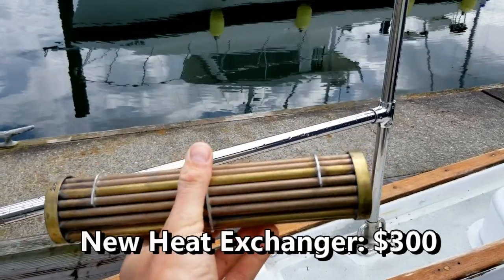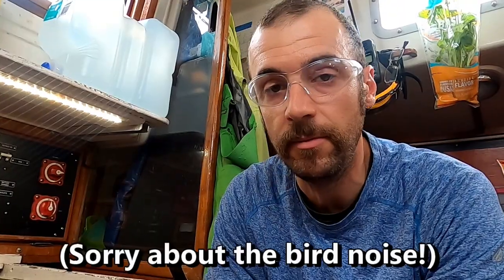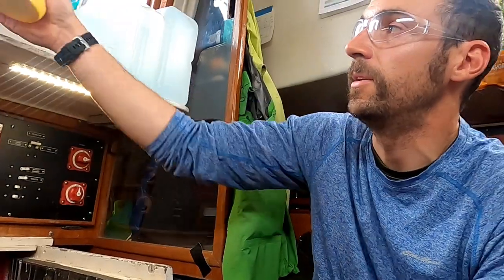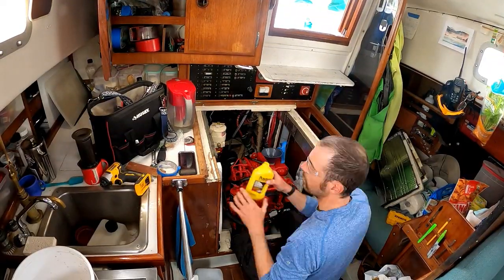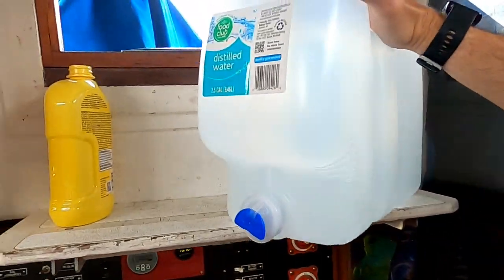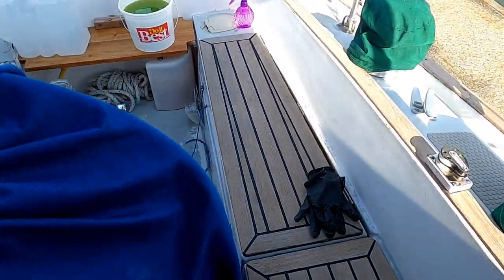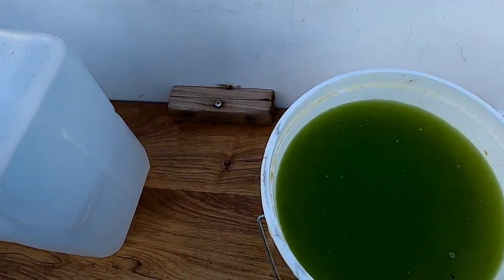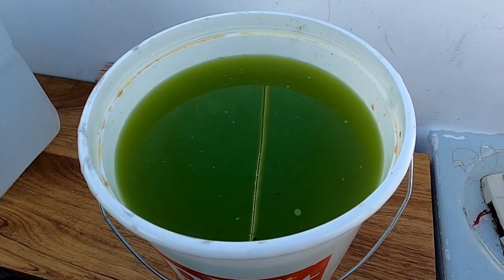We purchased a new heat exchanger and got it installed. With everything hooked back up, it was time to refill the engine with coolant. We flushed the system with a radiator flushing compound mixed with distilled water, ran the engine for about 10 minutes, drained it, and checked the result. After three flushes, we were confident we had cleaned out the cooling circuit.